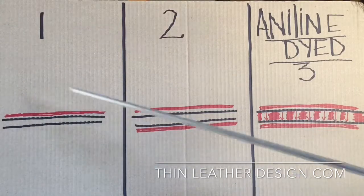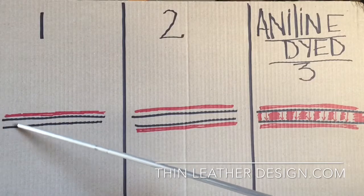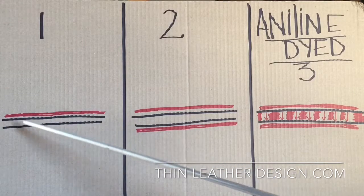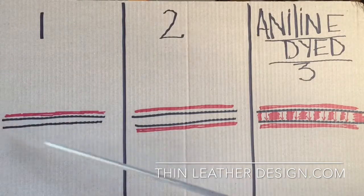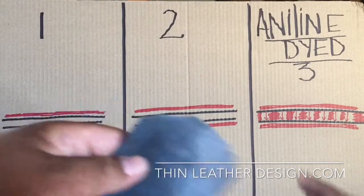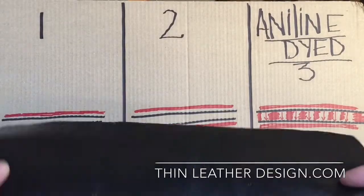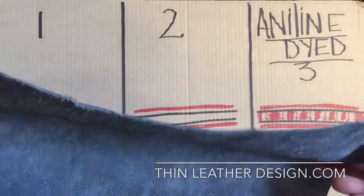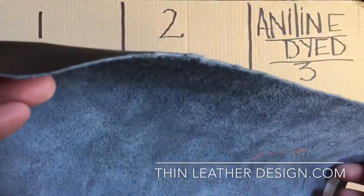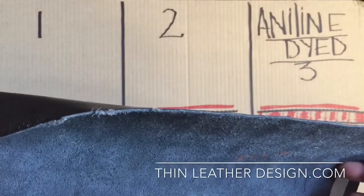In the first example, we have how they just put the dye on the top. These two lines represent the piece of leather — they just dyed from the top, that's where they put the color. It would look like this: the very top will have black yet the bottom will be gray. Therefore, any scratch and you're going to be able to see that gray right through.